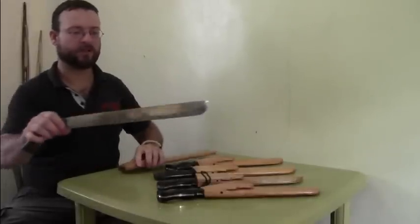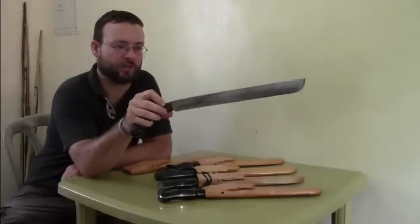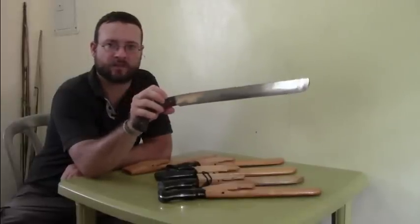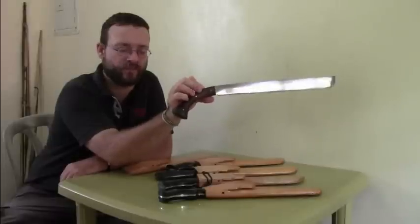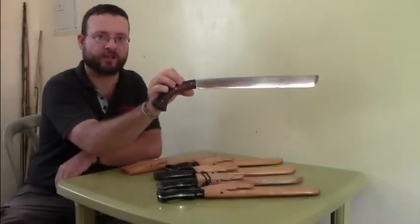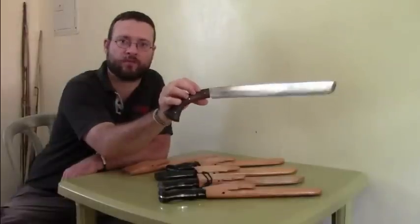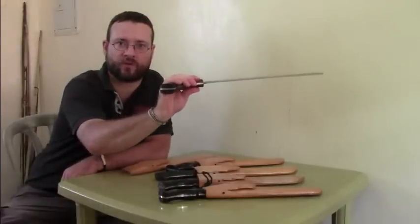Still available is this long Jano machete. This machete has the iron wood handle — the other handles are ebony wood, but this one is iron wood. Of course also in full tang construction.